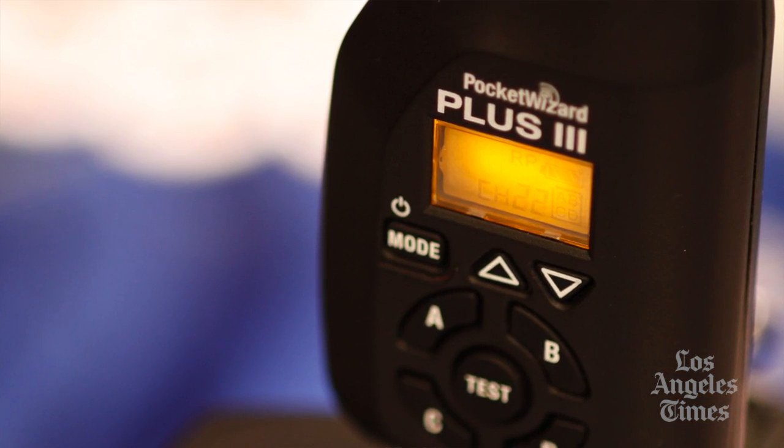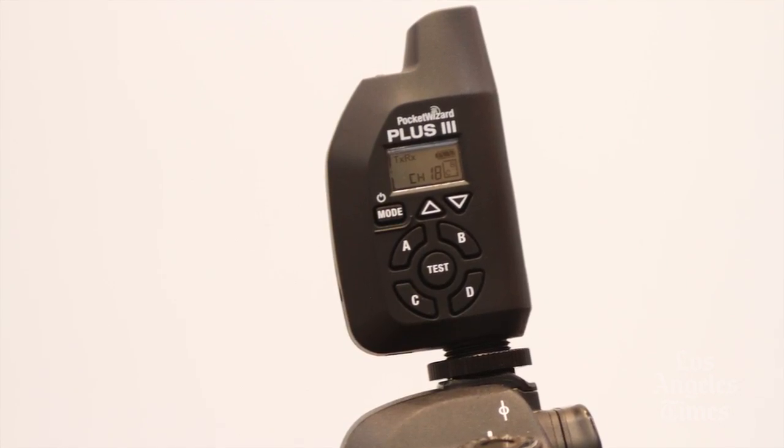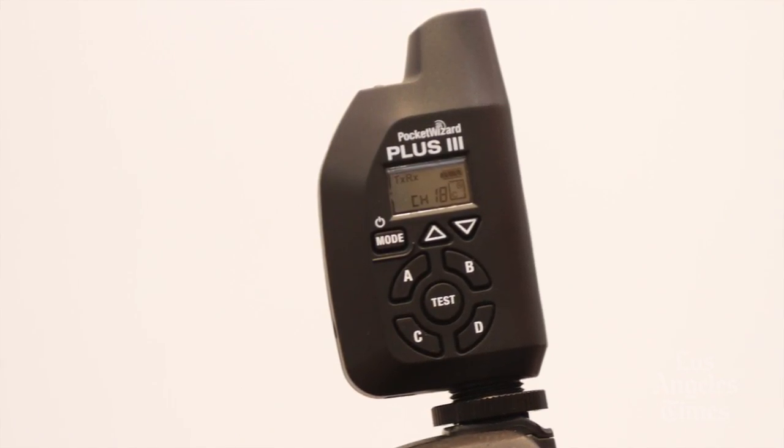The design sits sideways on your camera, so when you load it in here, you now can see your subject when you pull the camera away. Before, the radio would be blocking you; now the radio is out of the way, but the keypad's right here so it's still easy to get to.